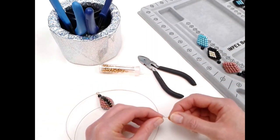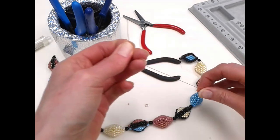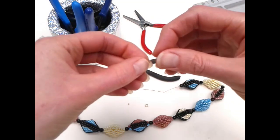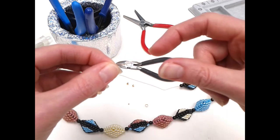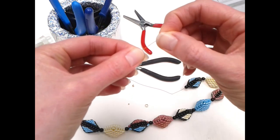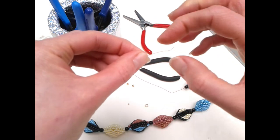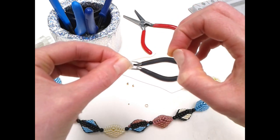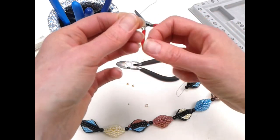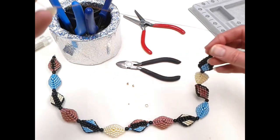Here we are with all the beads strung onto the wire. A couple of pointers: make sure you've got a nice long length of wire left. If the end is getting very bent and you're finding it difficult to string, you can trim off a little bit to give a clean end, or try running the wire between your fingernail and finger to straighten it out slightly. Those are just a couple of tips if you need them.